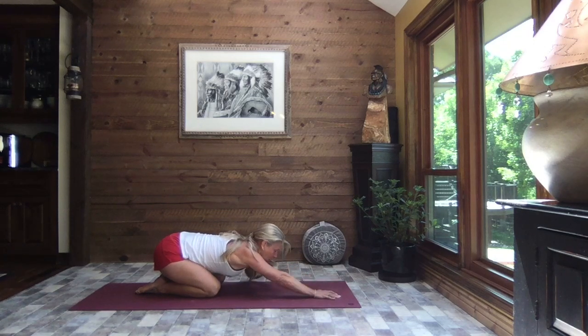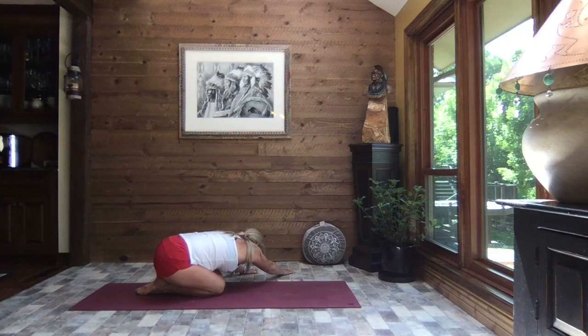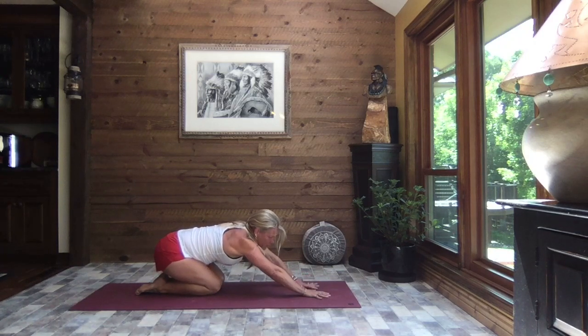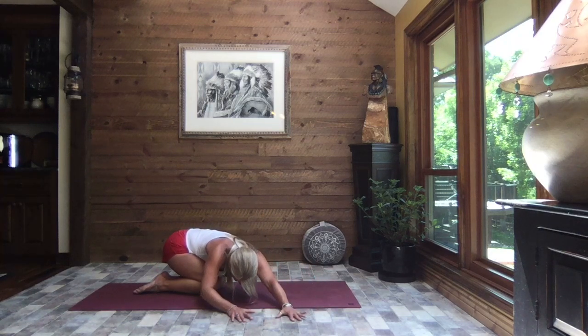Inhale, lift just slightly, walk your hands out to the left, reaching through your right fingertips as far as you can reach, and press those hips to the right. I brought my knees back together a little bit — you can keep space or bring them closer, you decide. This allows you to gently press your hips to the right as you reach to the left, creating a longer stretch through that right side. Inhale, lift just slightly, walk your hands back through center and then over to the right, reaching through your left fingertips as far as you can, and press those hips to the left as you relax the weight of your head down.